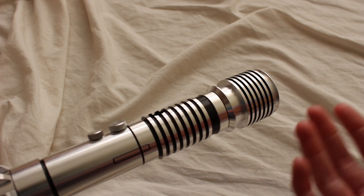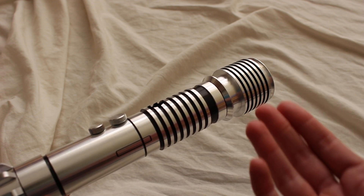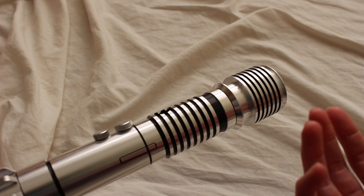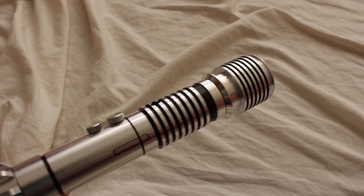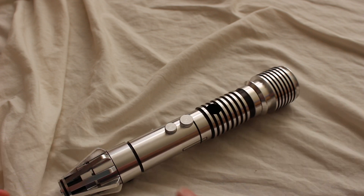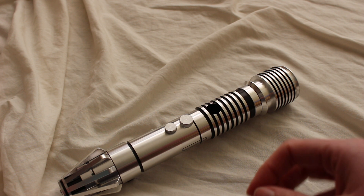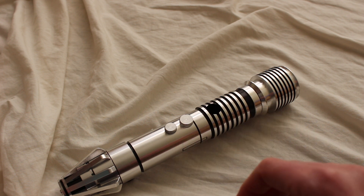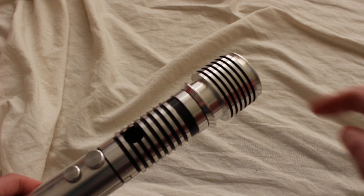Clan sabers are kind of these more generic lightsabers that a lot of the background characters tend to use rather than some of the main characters. Some examples of clan sabers with a radiator style emitter include the Luminara and Barriss lightsaber, Plo Koon lightsaber, Mace Windu lightsaber from Episode One — not the Mace Windu lightsaber from two and three — and also the Kit Fisto lightsaber. All of them feature this style of emitter.